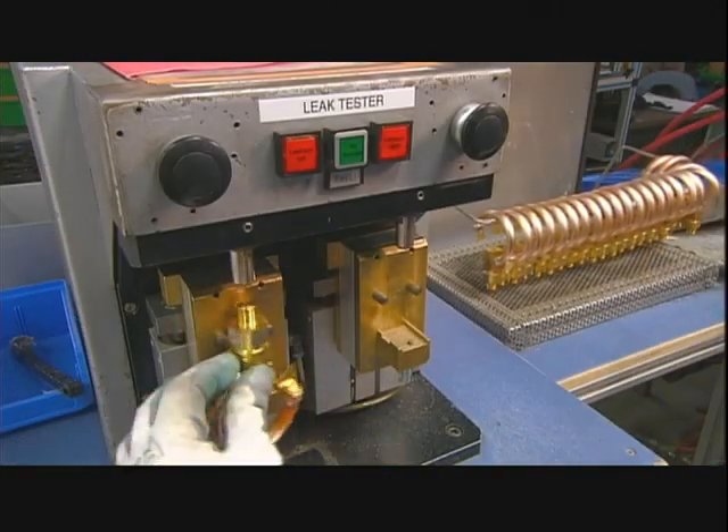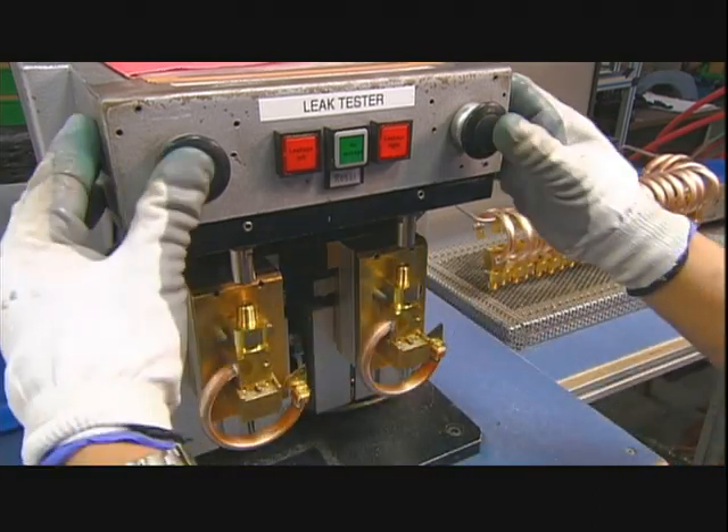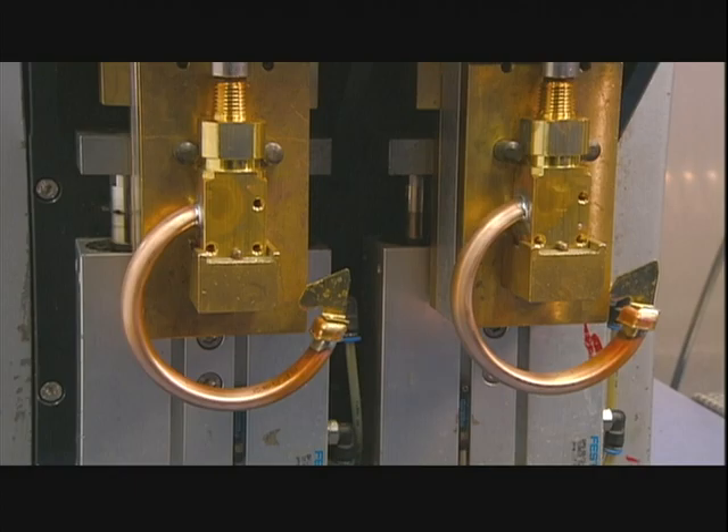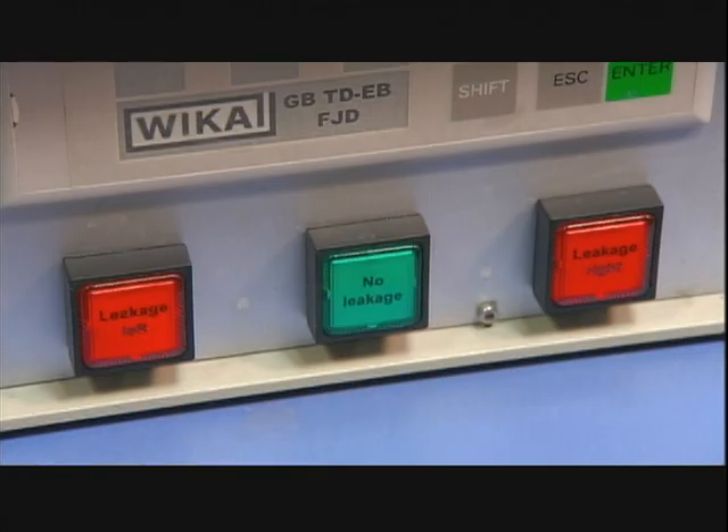The pressure system assemblies then go onto a leak-testing machine that pushes air into the tubes. A stable pressure reading indicates there's no leakage.